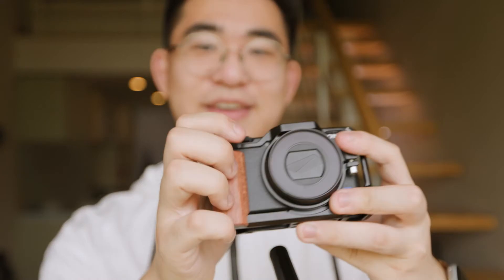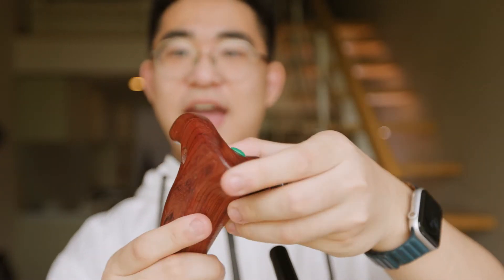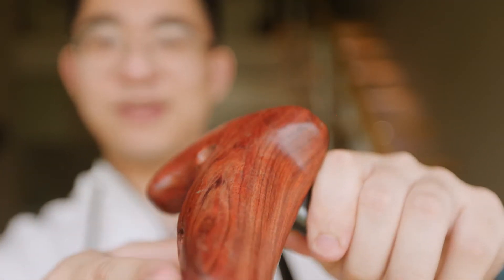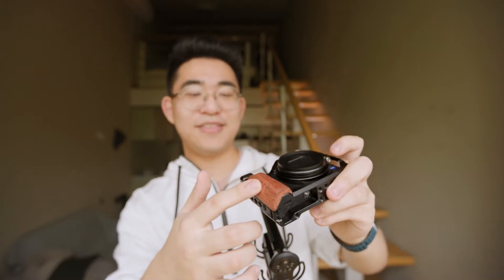Of course the added benefit is you get this wooden handle, which I think looks pretty cool. We have bigger handles for bigger cameras with the Arri mount, which you can hold like this. With time you can see on my handle some parts are already shiny because I use it way too much — it's a good way to reflect back and see your progress with the camera. So it's pretty nice that this camera also got a wooden hand bar here.